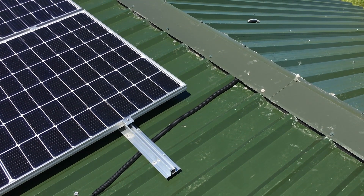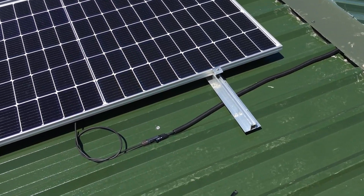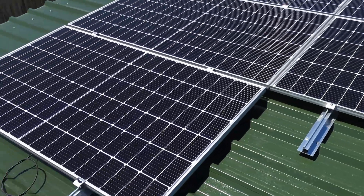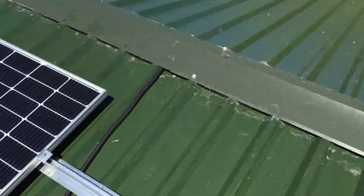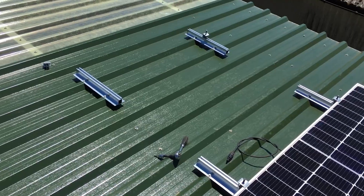I've got the conduit running underneath the ridge of the building now and the wires are coming out of here. I've still got another panel to go there, another one to go here, and another one to go there.